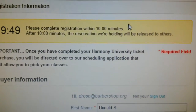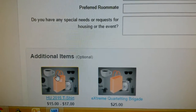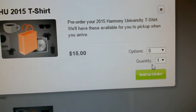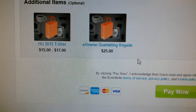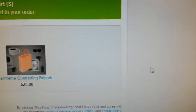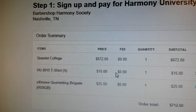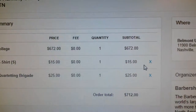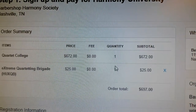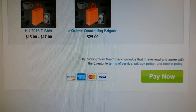The time is clicking and now you'll have your normal kind of payment fields to fill out. At the bottom you could select maybe a t-shirt. I'm feeling kind of slim so I'll select one for $15, and I'm a quartet guy so I'll select one for the Harmony University extreme quartetting. You know what, I've changed my mind — I don't think I can fit into that small t-shirt so I'll take that off. I'm happy with everything I've selected. That's my total. I'll now go to the bottom and hit pay now.